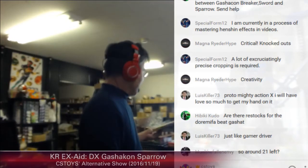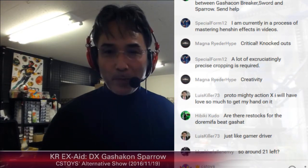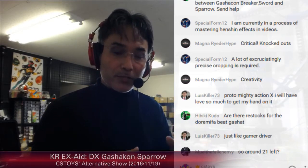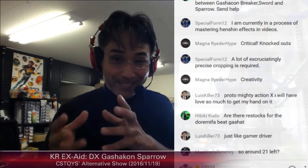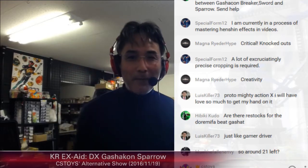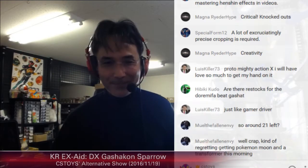This is the last recording of the Gashacon Sparrow — hope you enjoy it. Our next video will introduce what the promotional item sounds like and what it's like. I hope you enjoy that. Please do come back, thank you very much, and let's go to the next one.